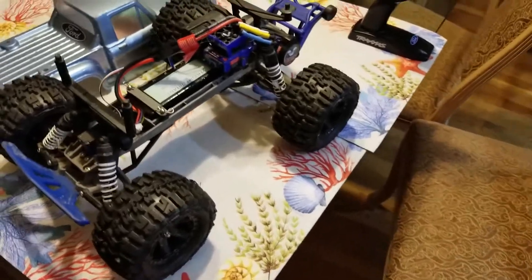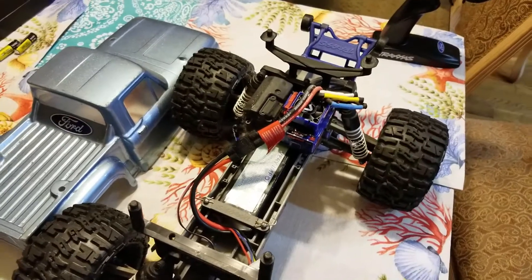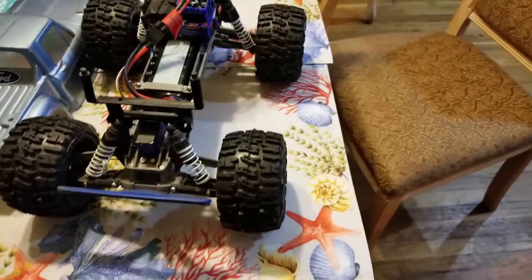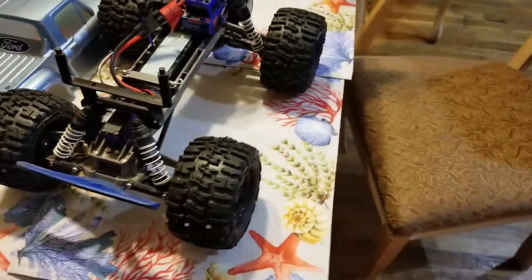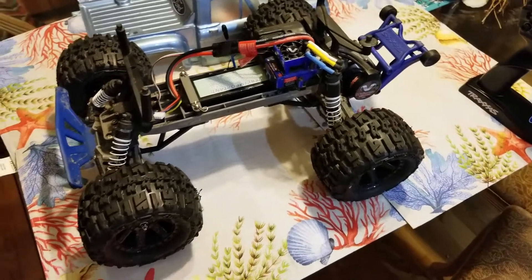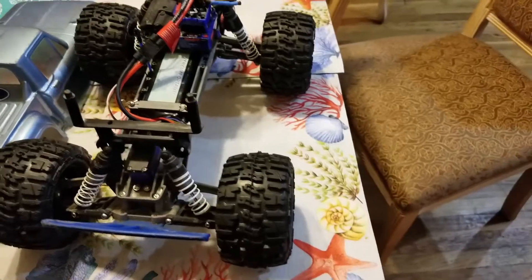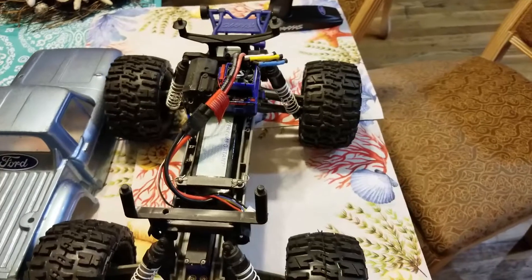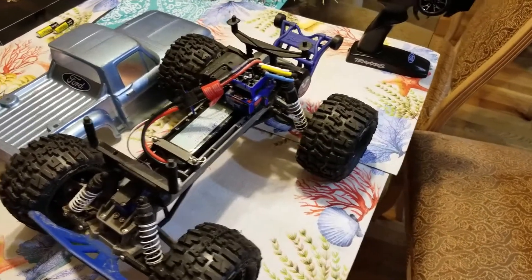You can get them for next to nothing — $150 and I got the truck, a battery, and a charger. You can't beat that. This is definitely a great beginner's truck too. I'm going to let my sons drive this and hopefully get them back into RC cars.